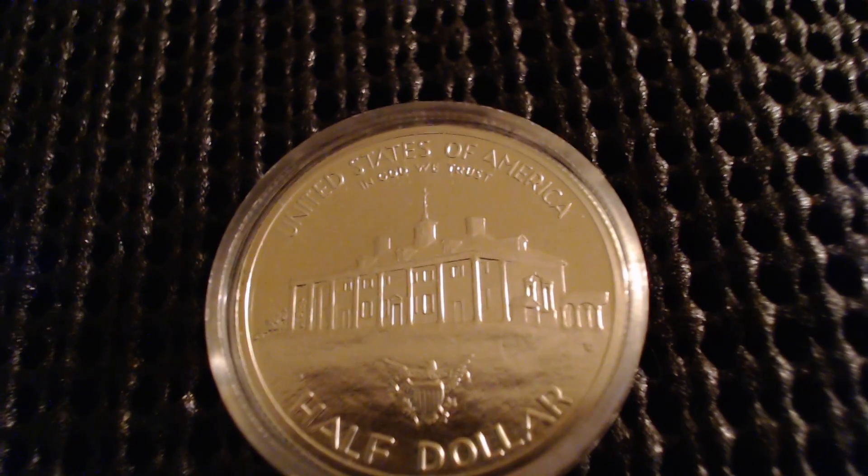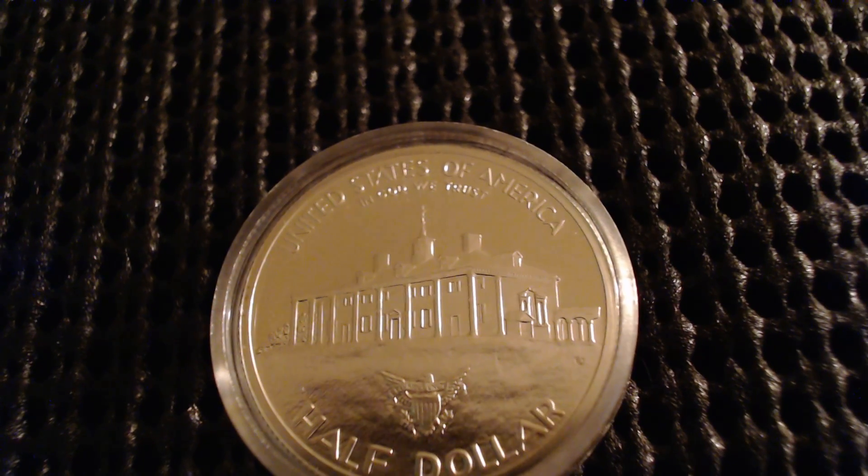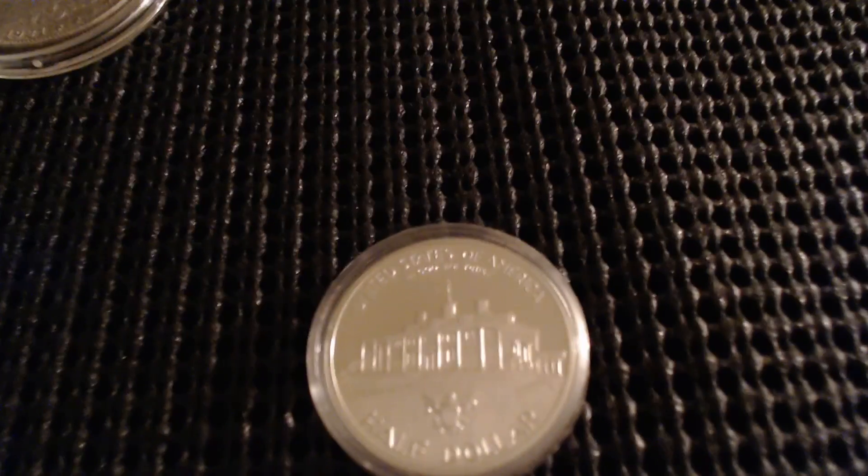Let me know what you think about this George Washington half dollar — do you have any of these or have you never seen them before? Let me know in the comment section below. If you like this video, give it a thumbs up, and don't forget to like, comment, and subscribe. Thanks for watching.